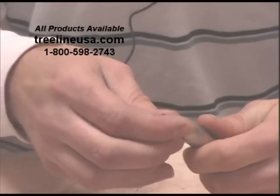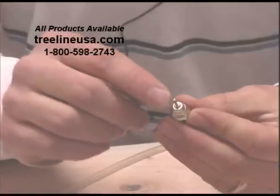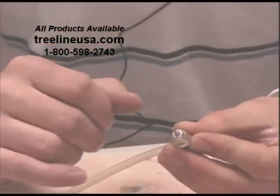Notice that when doing this, always keep some kind of bit, or the blank bit shank, in place. What that does is it helps protect the collet from being crushed.